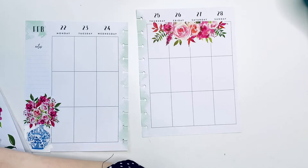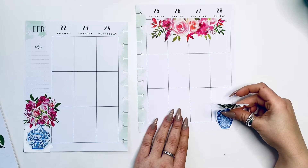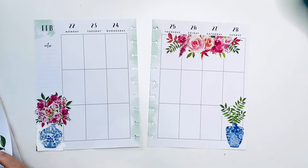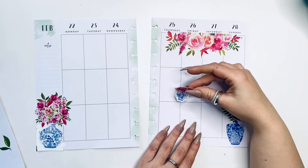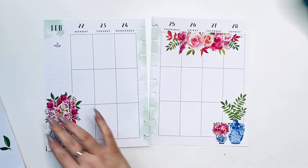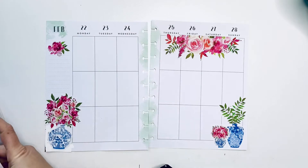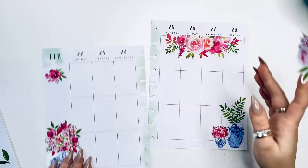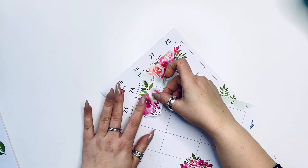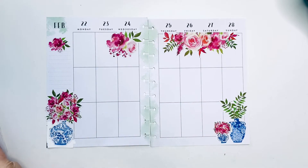I'm going to go ahead and add a vase with some greenery — those blue vases are just so pretty, I really really like them. They add a pop of color. I'm going to add a tiny little bouquet right there, like a baby bouquet standing next to it. Then I'm going to add a couple of individual blooms in the notes section and on top of the weekly from Monday to Wednesday to brighten up my days.